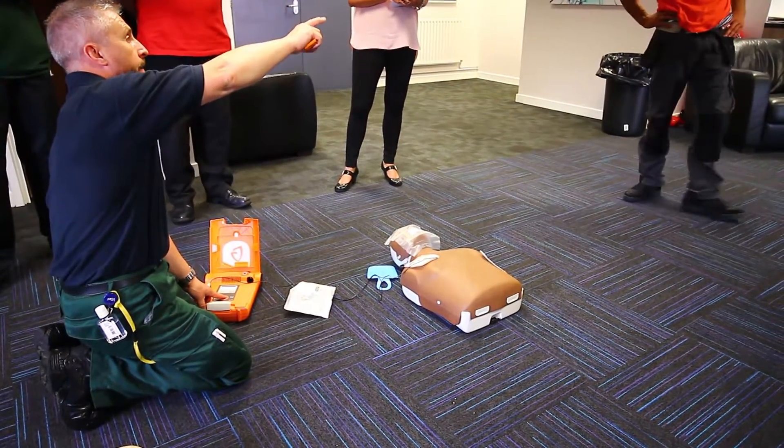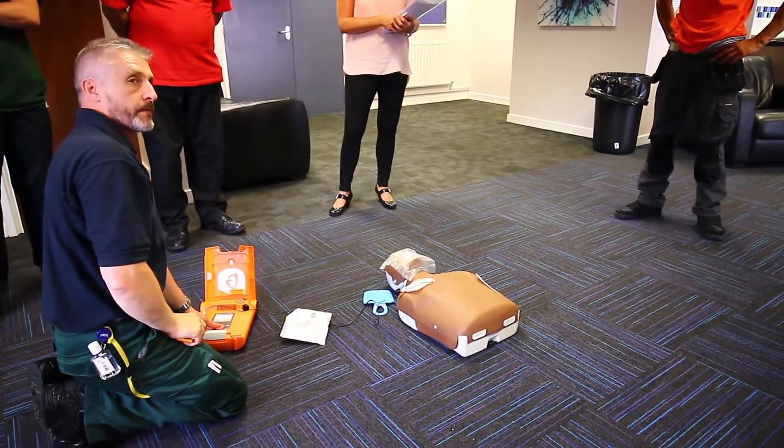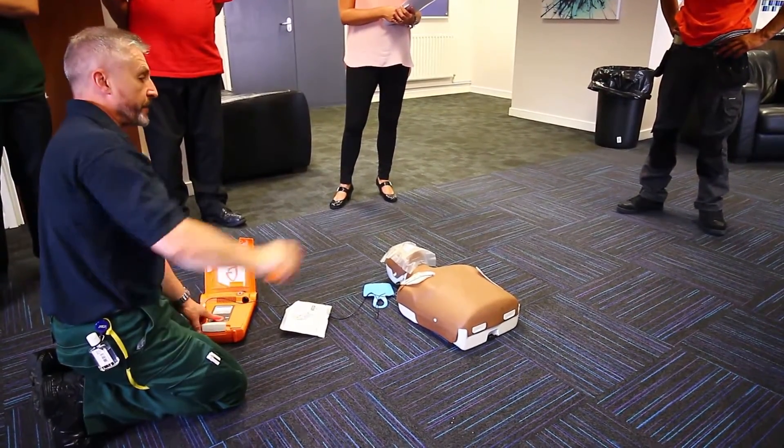Shock advised. Clear behind me. Clear. Clear behind you. Patient clear. Press red flashing button to deliver shock. Shocking patient, stand clear.